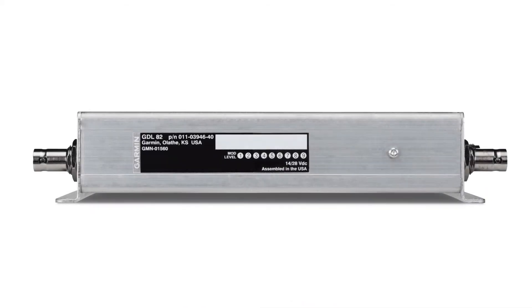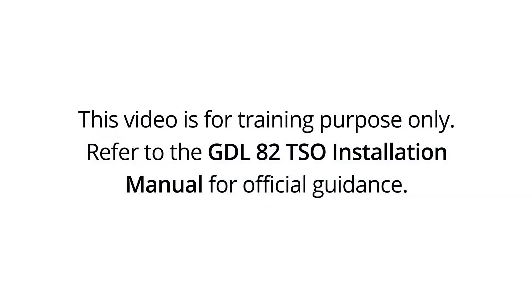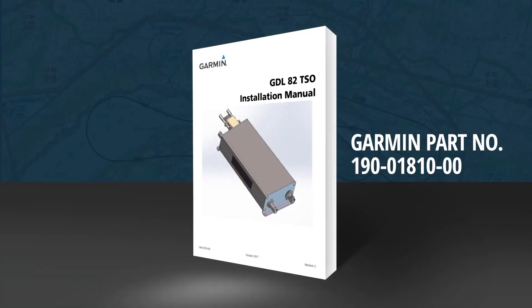The subject of this video is the GDL82 installation process. In this second video in the GDL82 series, we'll discuss the GDL82 system installation process. As with all videos in this series, this video is for training and familiarization only. Installers must reference the current revision of the GDL82 TSO install manual, Garmin part number 190-01810-00, for correct and complete procedures.